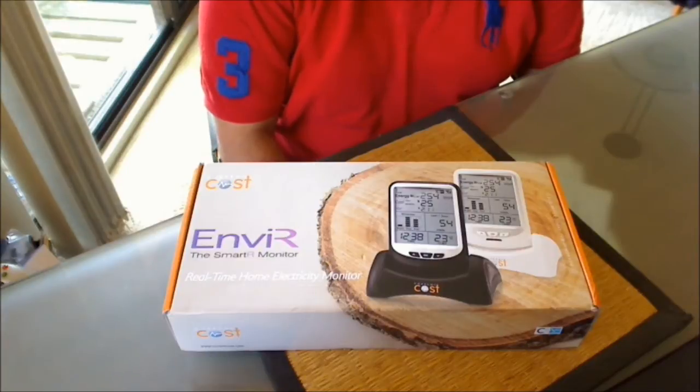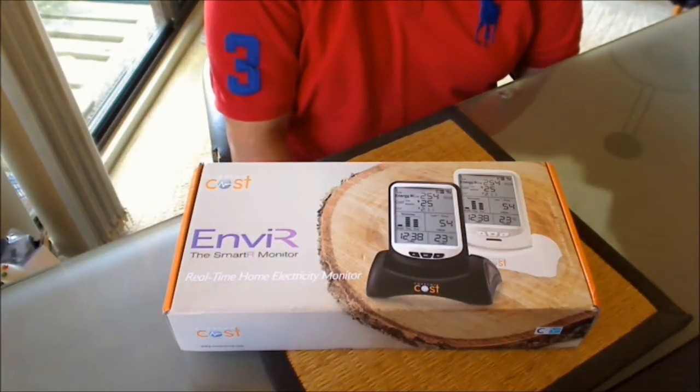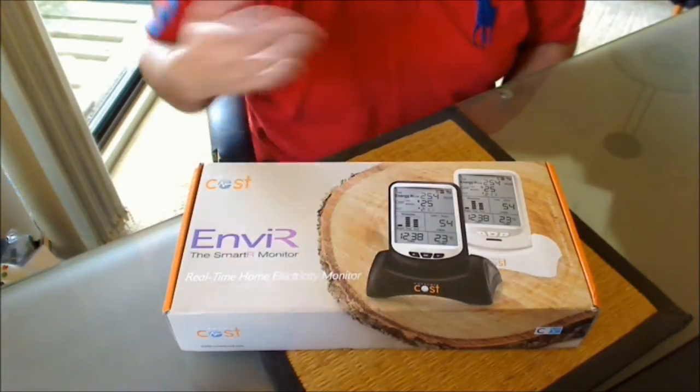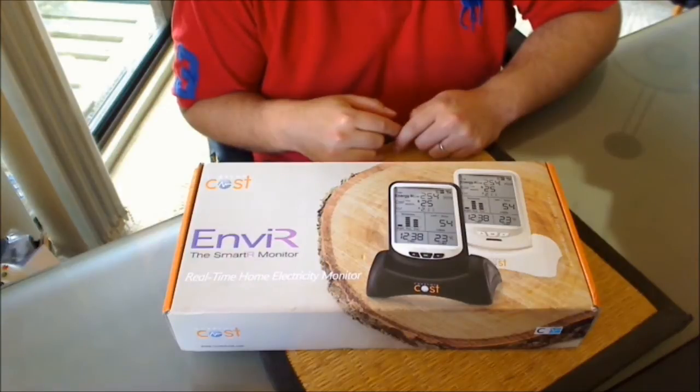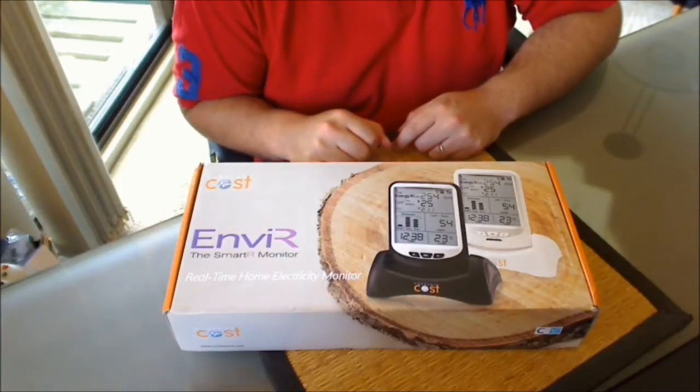You might ask, why don't you just go outside and look at the power meter? Well, living in a strata complex, all of those meters tend to be behind locked doors, and unless you have an actual key to open that door, that's not going to work. So as a compromise, I've purchased one of these.